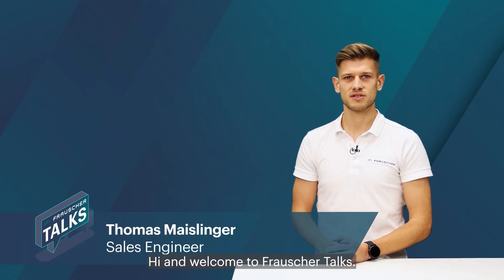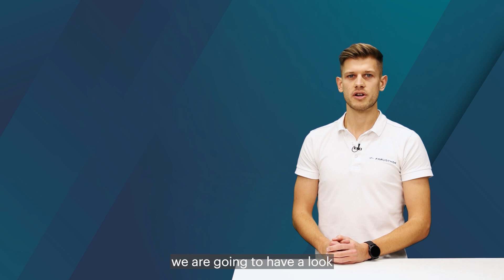Hi and welcome to Francia Talks. My name is Thomas and in this episode we are going to have a look at the evaluation principle of wheel detection.